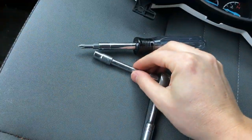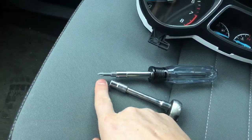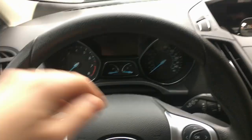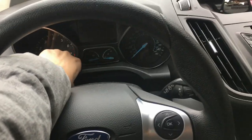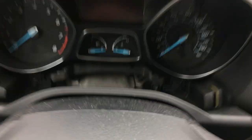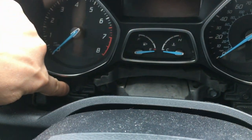I'm gonna use a 7mm socket, and in some cases it's gonna be a Phillips screwdriver. First step is to remove that trim piece — just pull towards you like this, and you're gonna see two 7mm screws.